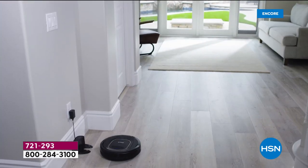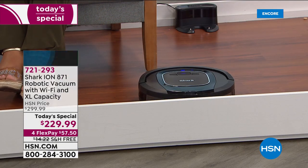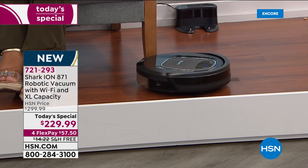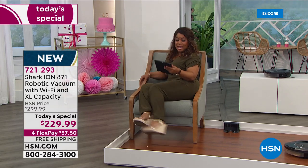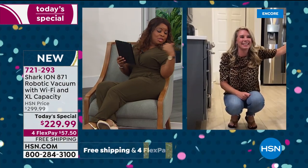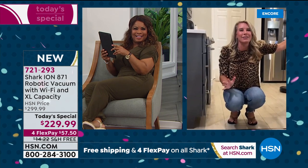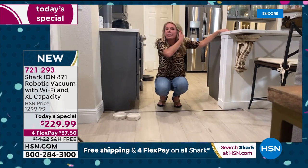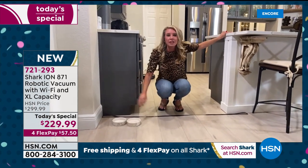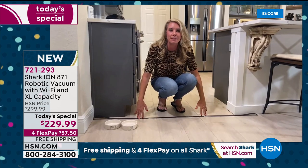One day only, we are absolutely over the moon excited to bring this to you, especially at 70% savings along with free shipping and a flex pay that's less than sixty dollars. Look how hard the robot is working — I could literally be on HSN's website doing some shopping and getting my chores done at the same time. It's so liberating to just press a button and have someone clean — it's like having a cleaning crew come in every single day.